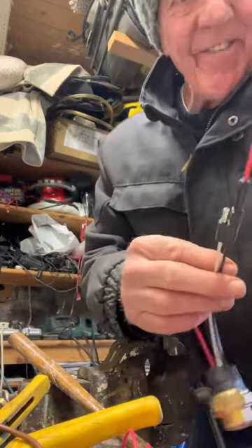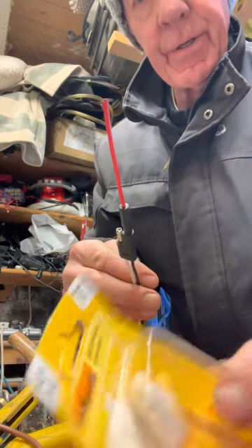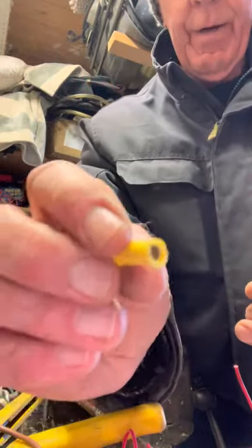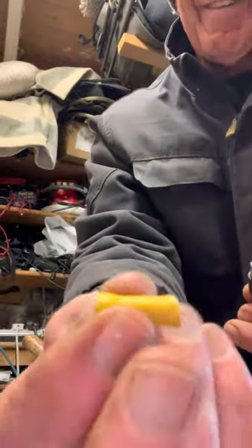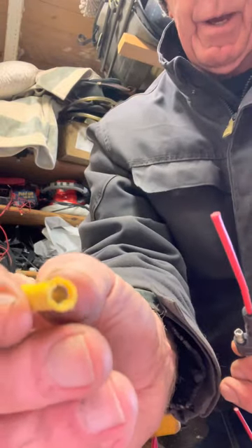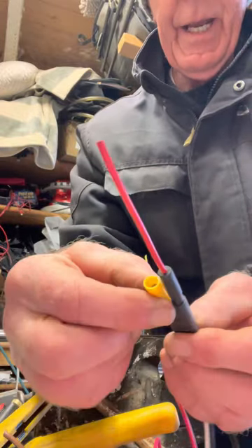I've got some buck connectors from Halfords — the 25 amp ones. I've cut the fluted end off, so you've just got the bare metal bit there.